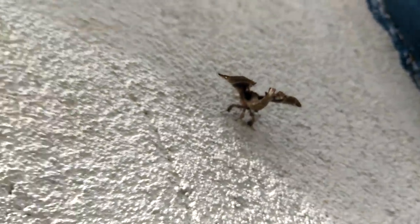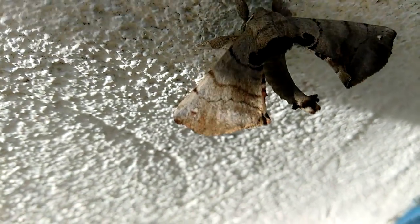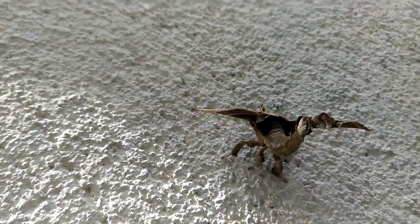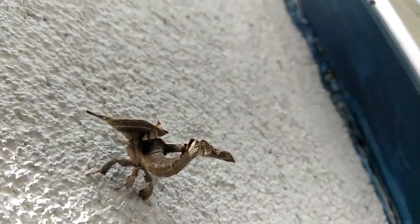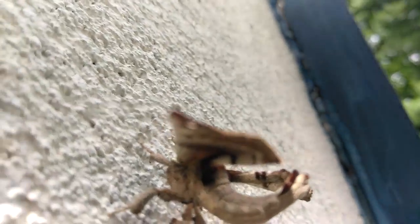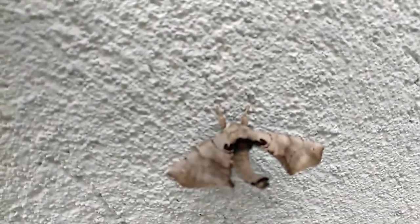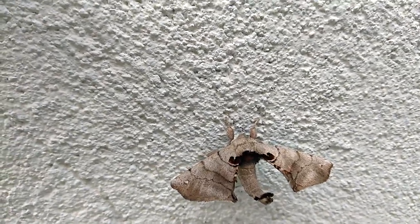Yeah, look at that. I haven't seen one of these guys in a while. Yep, that's the back side of the moth right there. I can get on top — you see it? Isn't that really neat? I think that is a really neat little moth. Look at that guy. Let me see if I can get closer. Let me pause this for a second — okay, that's what it looks like from the top side.